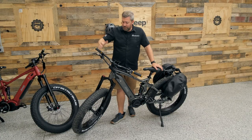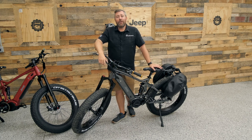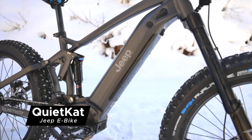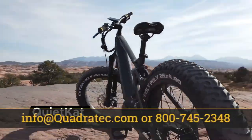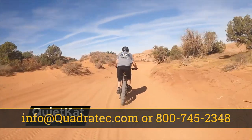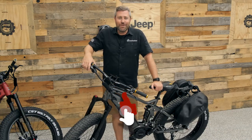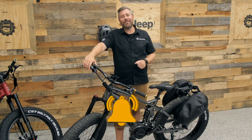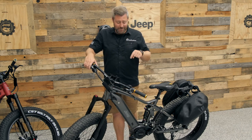To check out the full range of available accessories — including fenders and forward and rear-facing lighting — or to purchase a Jeep e-bike, click the info button or the link in the description to head over to quadratec.com. If you have any comments or questions, drop them in the comment section below or contact us directly. And if you haven't already, hit that thumbs up, subscribe, and tap the notification icon to catch all our latest videos. Until next time, I'm Rob — I'll see you out on the trail, on four wheels or two.